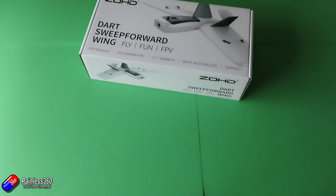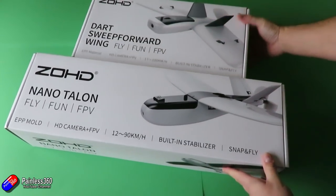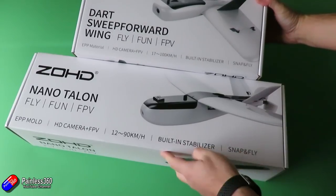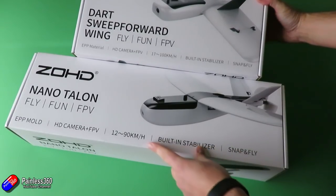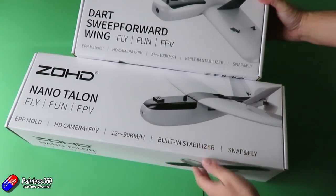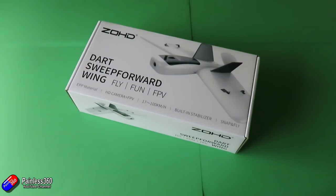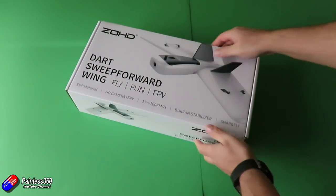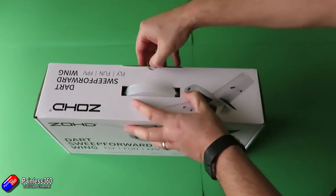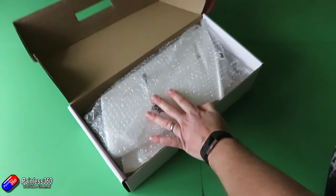If we very quickly compare the boxes between the Nano Talon and the Dart, you will notice that even though I thought the Nano Talon box was small, the box for the Dart is absolutely tiny, and they have very similar specs. This one's got a built-in stabilizer too, it's going to snap together with magnets, but it's more of a flying wing style. Let me first take it out of the box, show you some of the key features, talk about the setup and how it all goes together, the motors and other bits and pieces, then take it out and give it a fly, and I'll do a quick summary slide at the end.